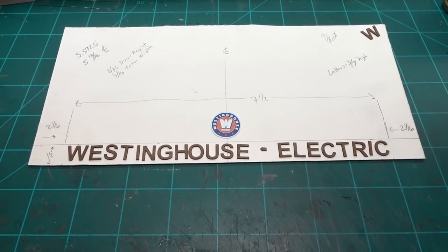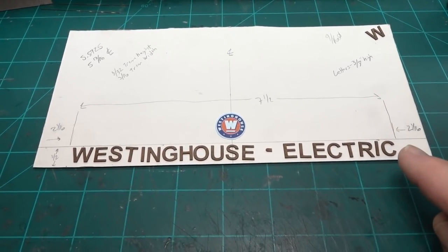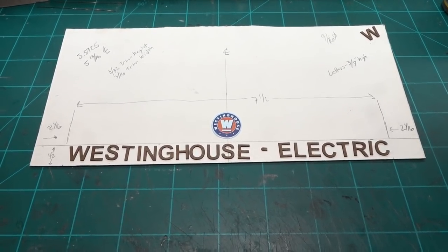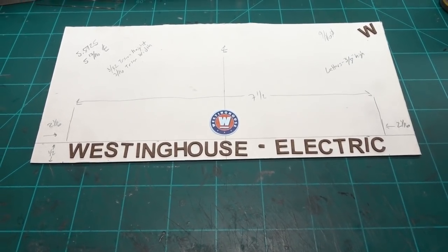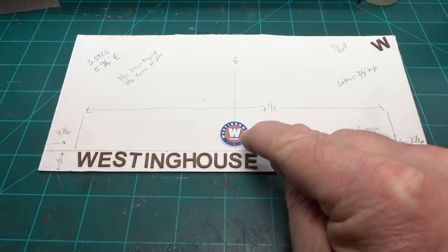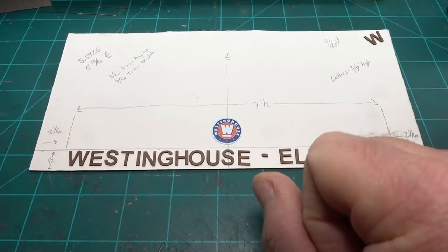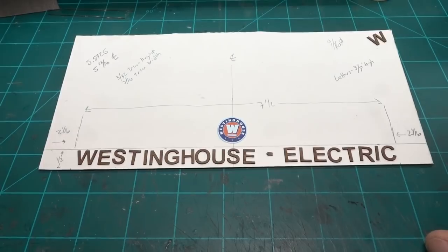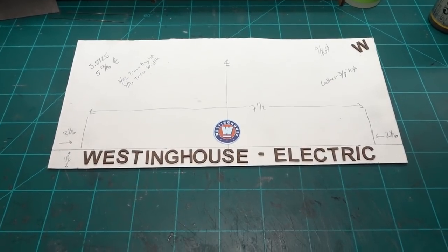I'll put the decal on a piece of pilaster material from the ITLA kit as a backing — painted, glossed, decaled, and then dull-coated. I'll paint the letters, though from the blurry aerial black-and-white photograph I can't tell if they were black or a blue color. I might try to match the blue in the emblem — I think it'd look cool — and I may have a Tamiya spray paint on my bench that would make it easier.